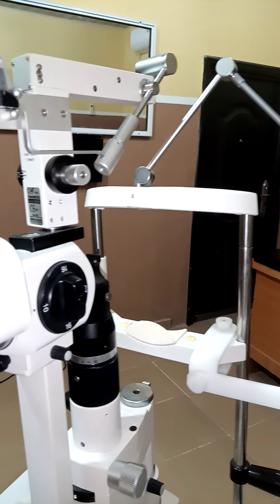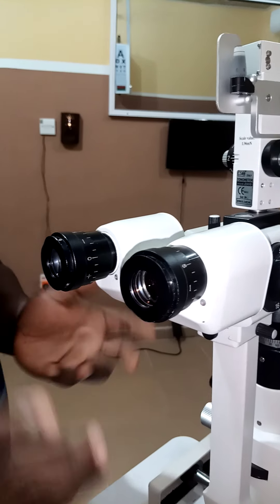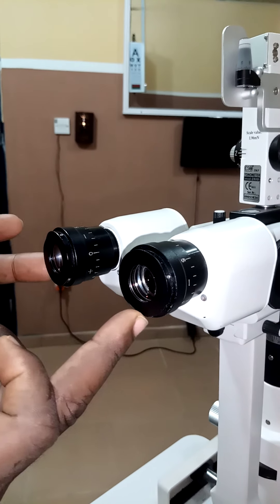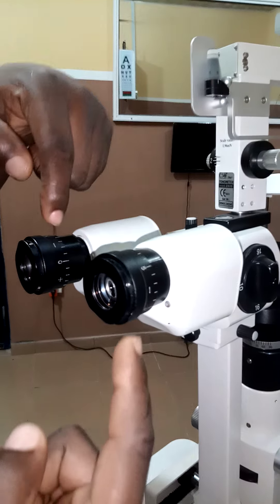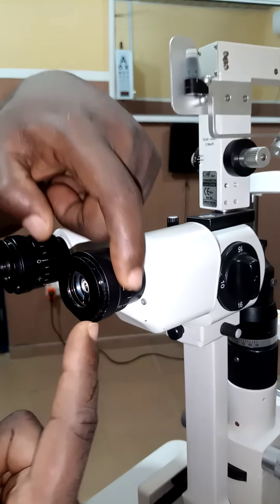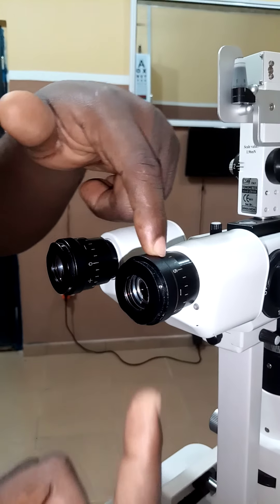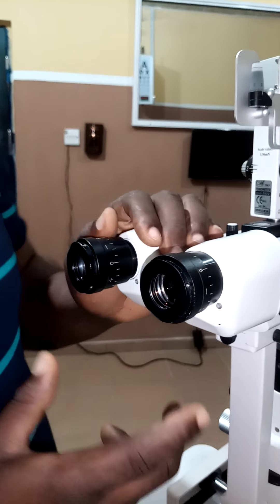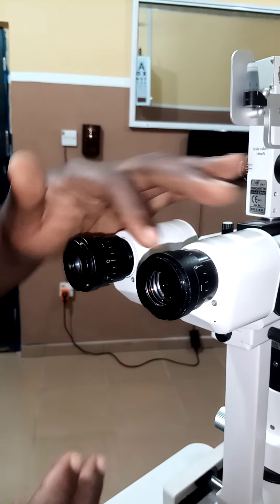Going further, this is the eyepiece of this slit lamp. You look through this eyepiece, and you can see there are calibrations on the eyepiece. They are there so that you can use them to compensate for your refractive error. Different doctors could have different refractive errors, so for you to have clarity of image while doing your biomicroscopy, you might have to compensate for your refractive error.